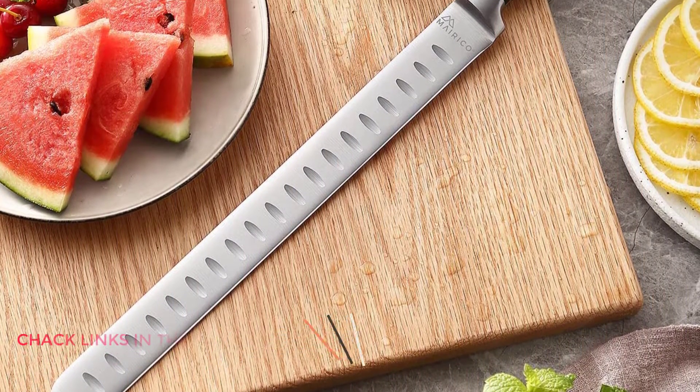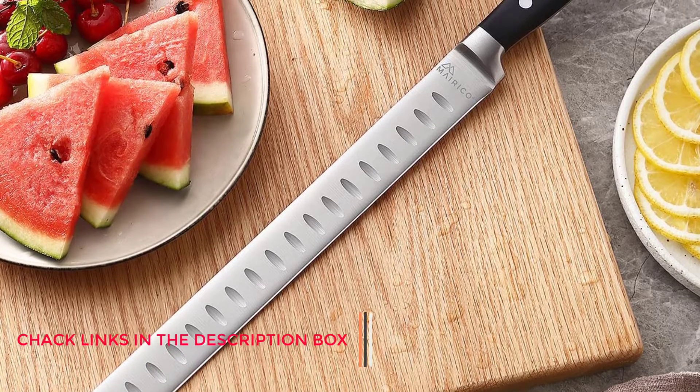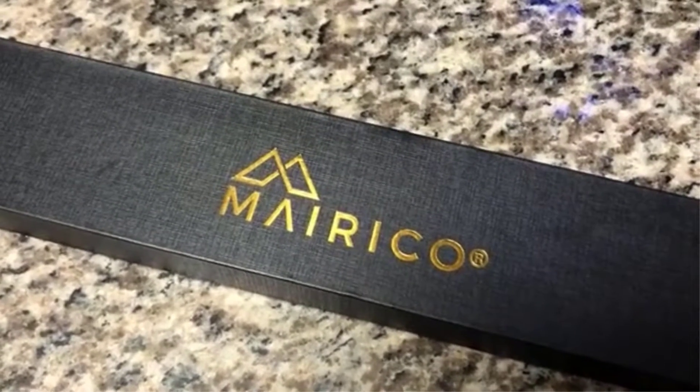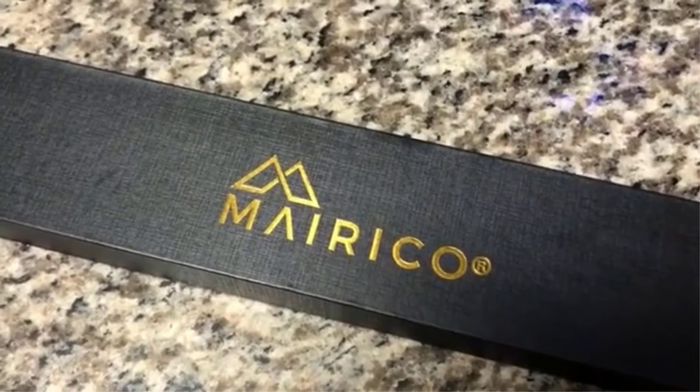Pros: Best on a budget. Easily cuts through thick brisket and other tough meats. Includes BPA-free, stain-resistant sheath. Cons: A little stiff for skinning and slicing fillets. Could have a bit better weight distribution.